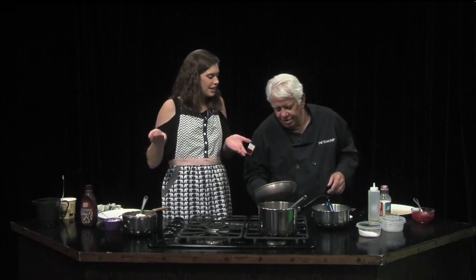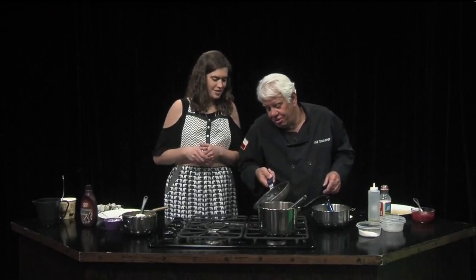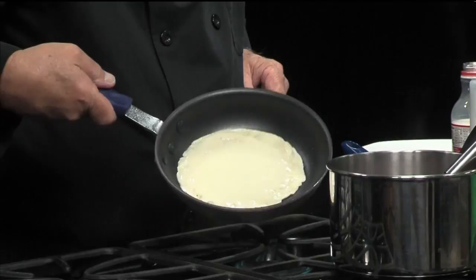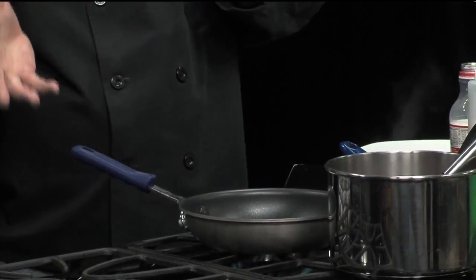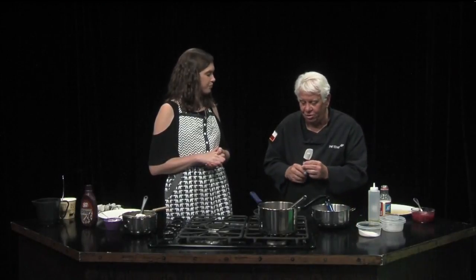Is there an ideal size for crepes? Not really. I think this is an eight-inch pan. Now if they get too big they're gonna get hard to handle — like if you get a really big one it's gonna be difficult to flip and all.